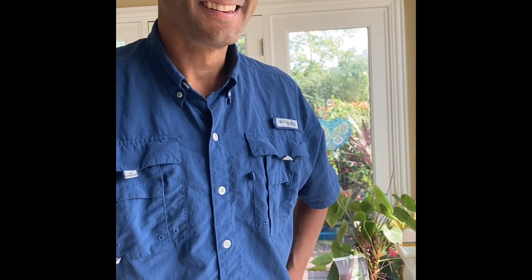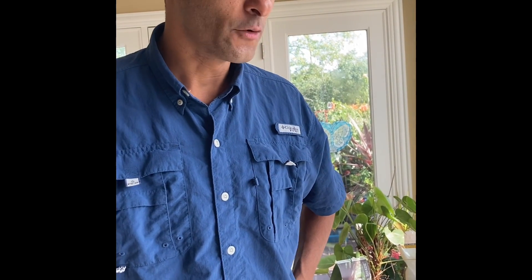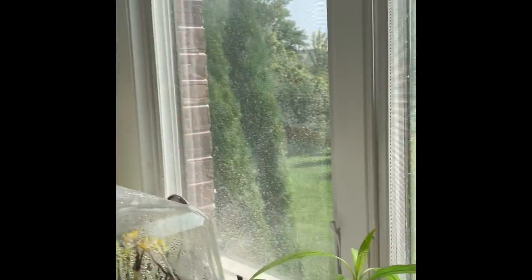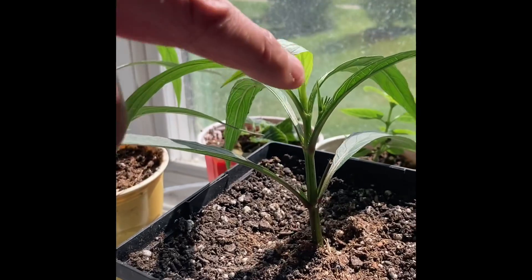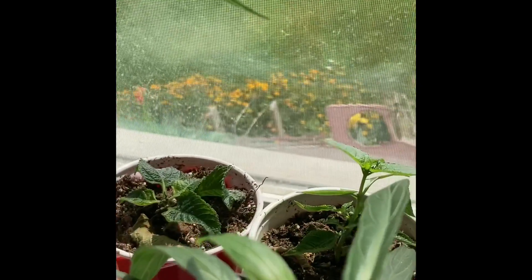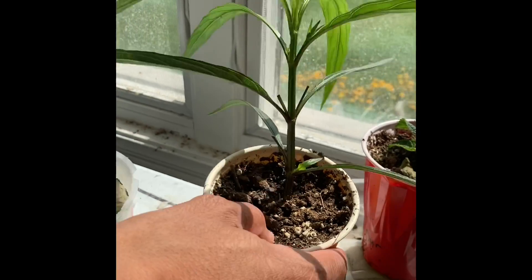Hi, this is Taylor Jones with Garden Soldier. Just taking a look to see progress on some cloning experiments. These plants — the ones that already had roots — you can tell they're getting bigger. This is actually new growth coming on top. All four of those look pretty good, and I imagine this one's gonna grow quite fast, and that other one looks like it will too.